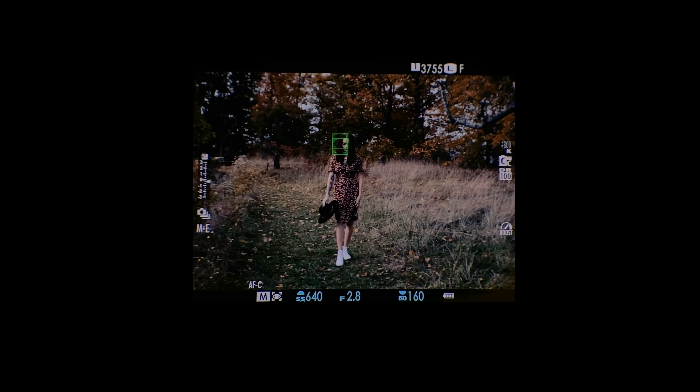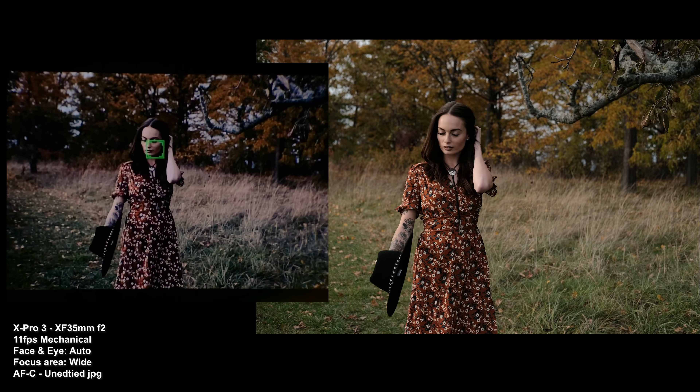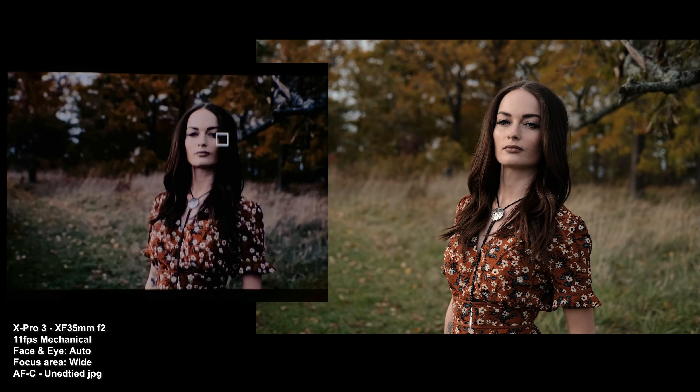Here's a quick autofocus demo — walking towards the camera, tracking subject movement and looking on and off camera. The camera locked on quickly and I just took a ton of photos in that burst.